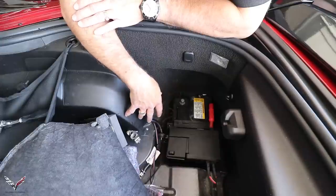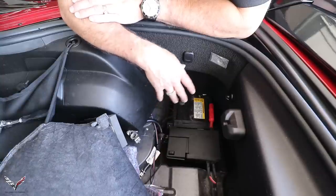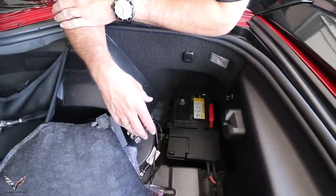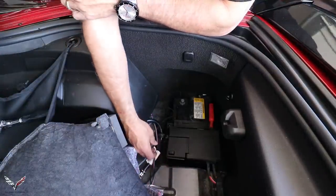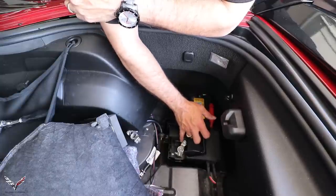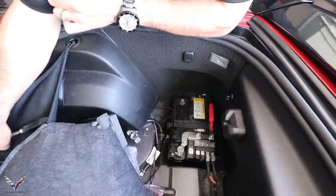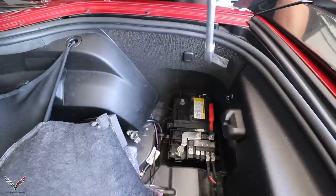We've got the negative cable loose. Now comes the fun part. Typically we'd just take the negative cable off and the positive cable off and we're good to go. On these cars they're a little more sophisticated than that, and it's not very well documented on the internet, so I wanted to show you the order to do it. This lid just comes up — you can see the cable connection here — and you're just going to pop this cover off like so.